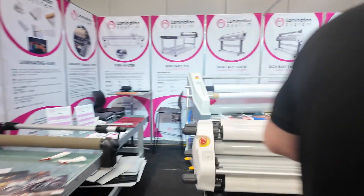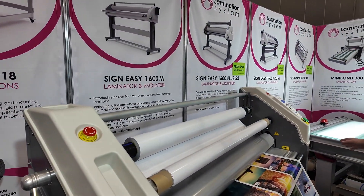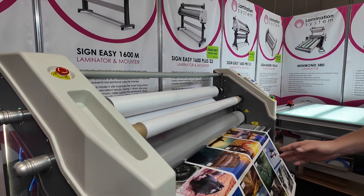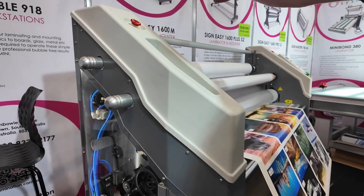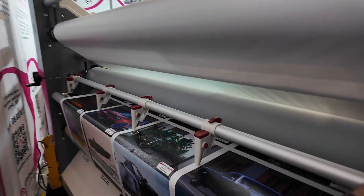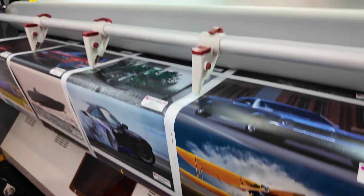And then our last one over here, we've got our AG which is our flagship laminator. On this one we're running some of our own prints, and we've got knives set up in the back which splits our prints as we're going. And then we're mounting them to boards and giving them away to people.